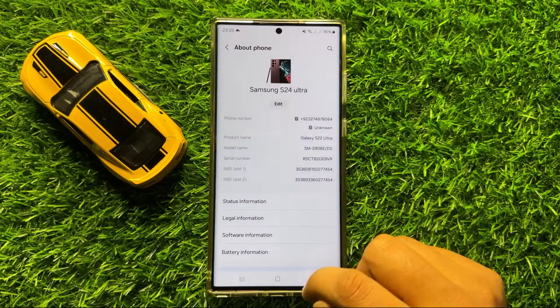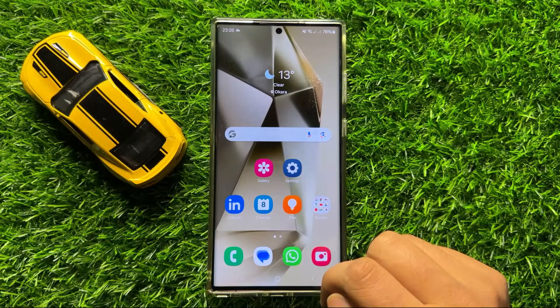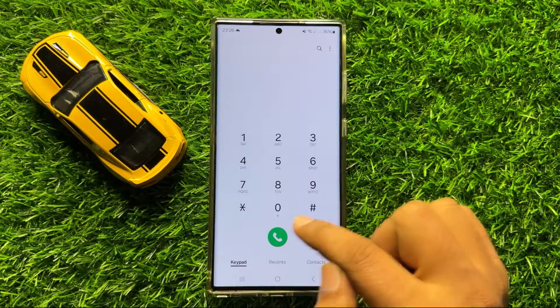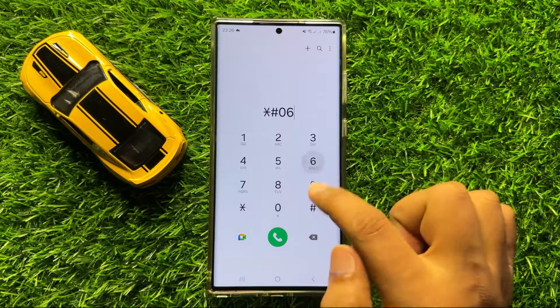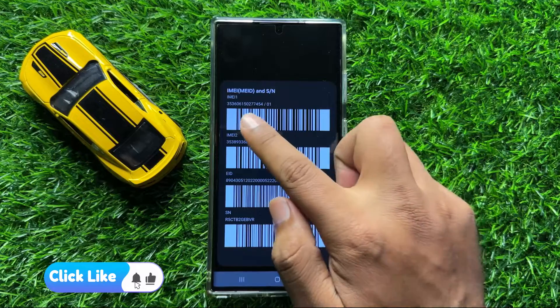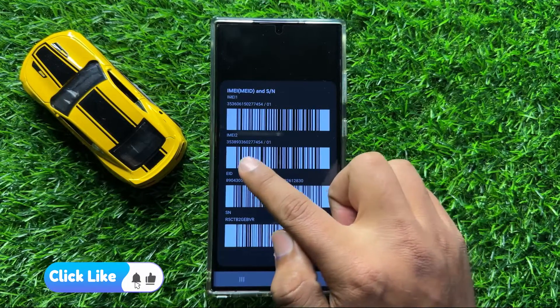Now go back to your home screen — there is another way to check the IMEI number. Open the phone app, dial this code, and here it will show you the IMEI for slot 1 and IMEI number for slot 2.